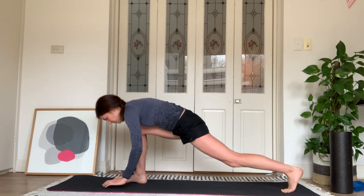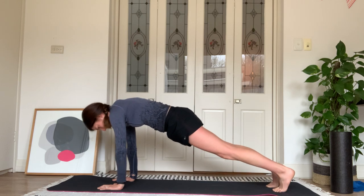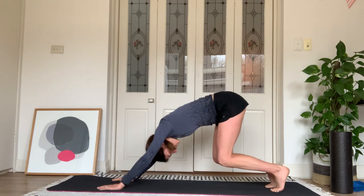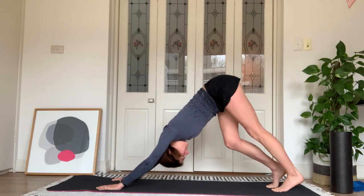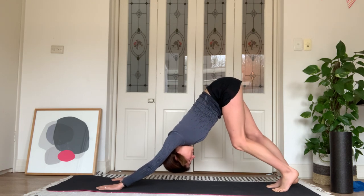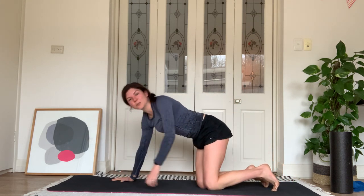Coming out of that stretch — left hand to the floor, straighten the left leg, reach your right hand to the ceiling, open the chest. Bring your right hand down to the floor, press through the palms, find that plank, bend the knees, push your hips to the ceiling and pedal your legs. Lower the knees down and come onto your side.